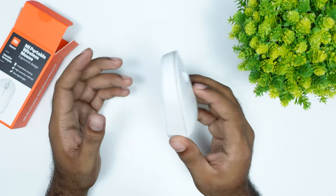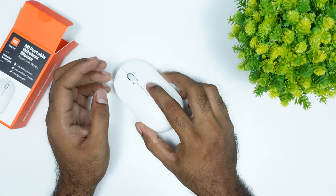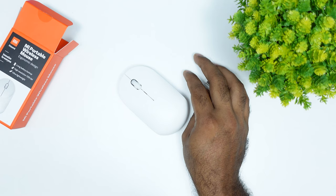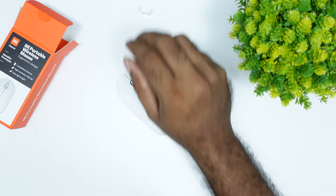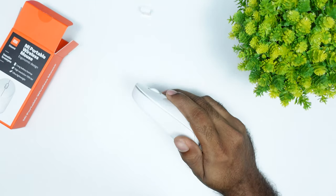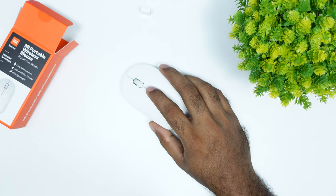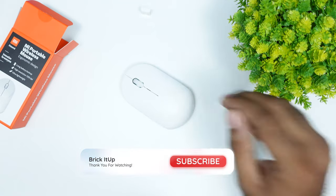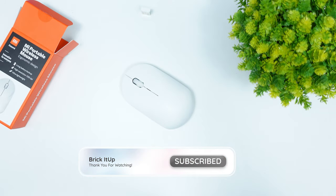I'm so excited to have this little design. I'm going to be able to use this mouse on this desk. So, thank you for watching, guys. Do subscribe and see you on the next one. Bye.